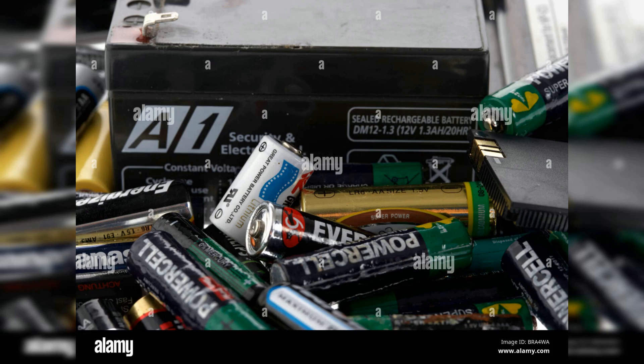The Easy Battery Reconditioning course is a comprehensive, step-by-step guide to reconditioning all kinds of batteries, from car batteries to laptop batteries, and even rechargeable batteries.